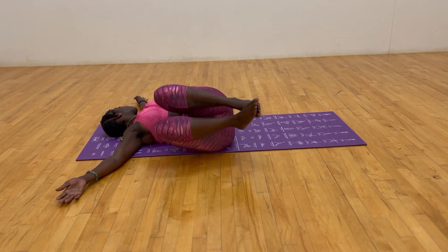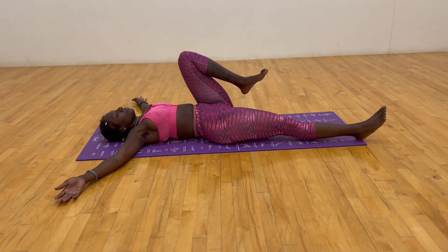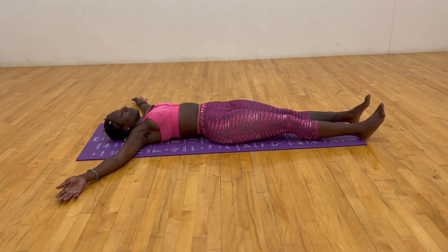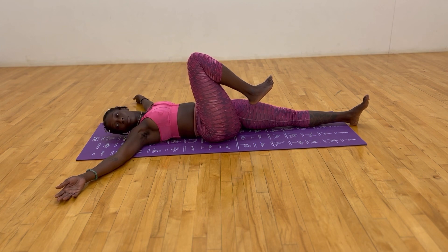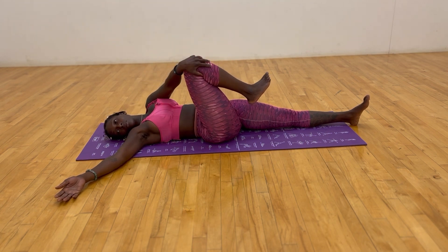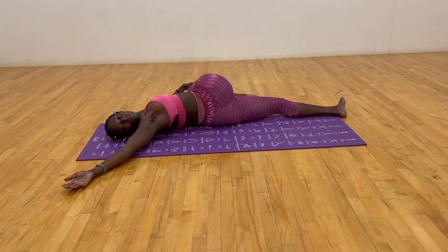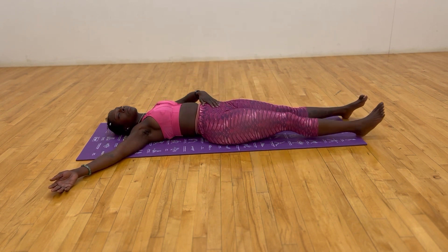Inhale, bring both knees up. Extend the right leg, extend the left leg flat, resetting the spine. Going for a deeper stretch as we bring the right leg up towards us, looking towards the right, dropping the knees towards the left. Inhale, come back to the center, extend the right leg, take the right arm out, left arm out.